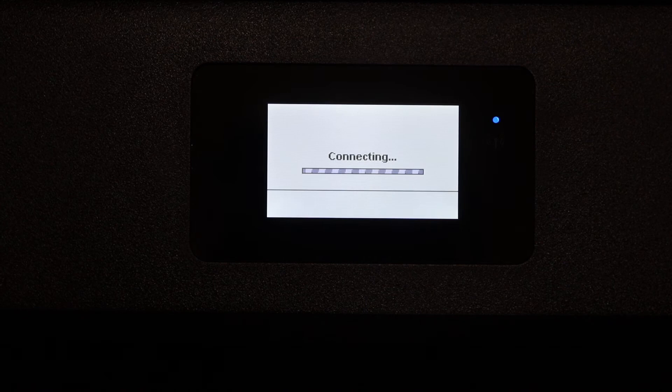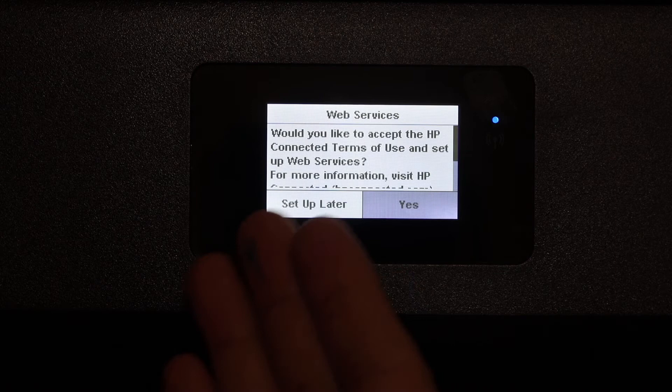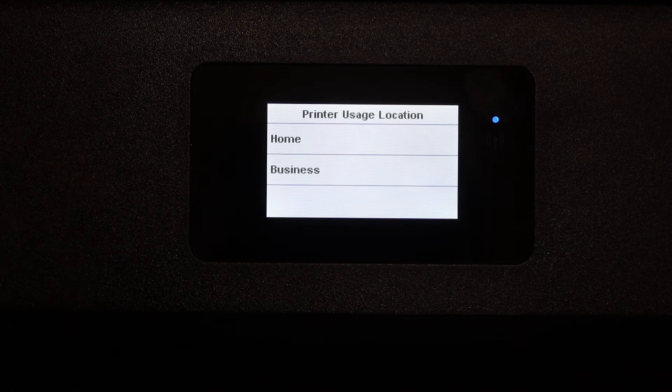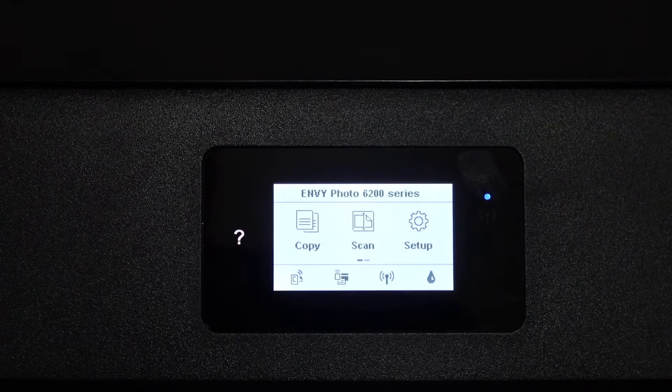Once your printer is connected to Wi-Fi, you'll get an option for web services — you can set that up now or click setup later. You can also select an option for printer updates and then click continue. Select the printer's use location: home, home-based business, or work-related use. Select any option and press OK.